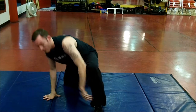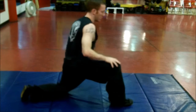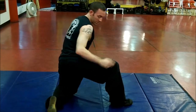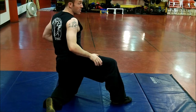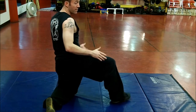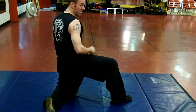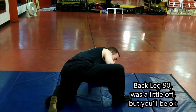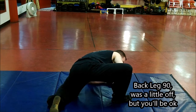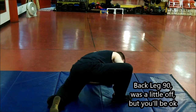Now from here, side view. 90 degrees, window wipes — this is what it should look like. This left leg here should also have a 90 degree, so you should have two 90 degrees going on here. On a soft surface as well. This is what it looks like — forward, back, forward, back.